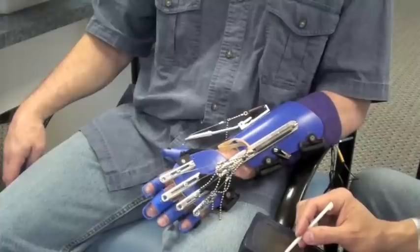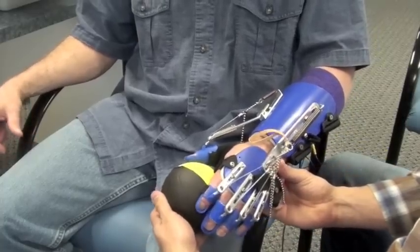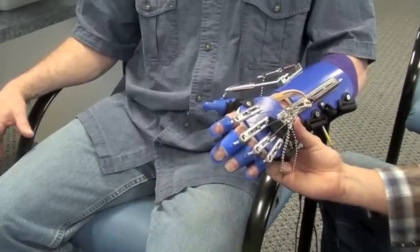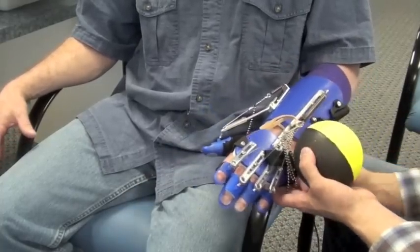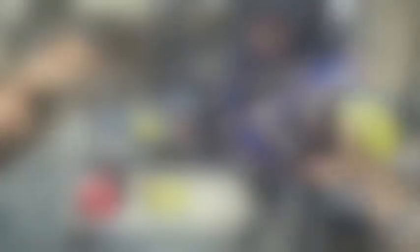After you have the electrical stimulation level set, you will also set the activation and deactivation thresholds. Then you'll test to make sure that the patient can exceed the activation threshold, and when they relax and drop the ball, they can fall below the deactivation threshold.